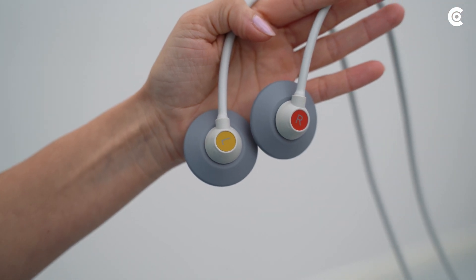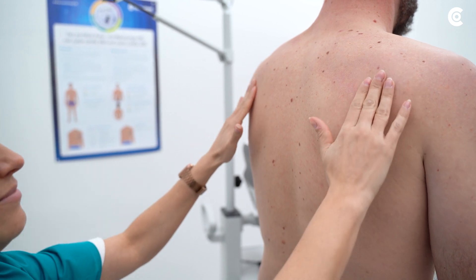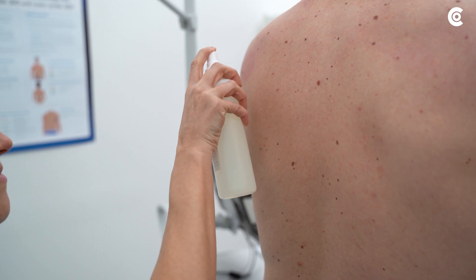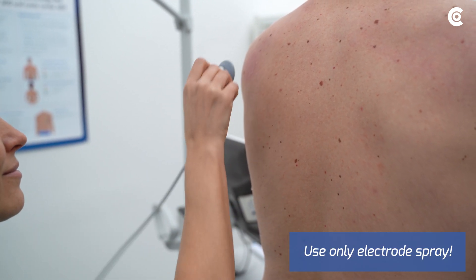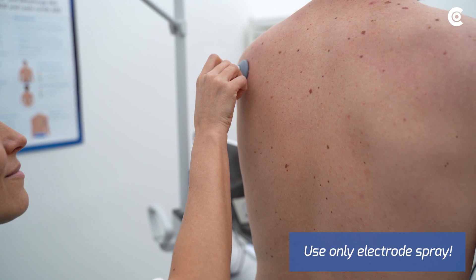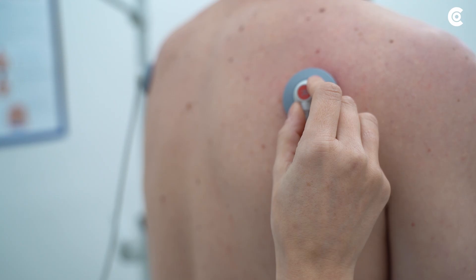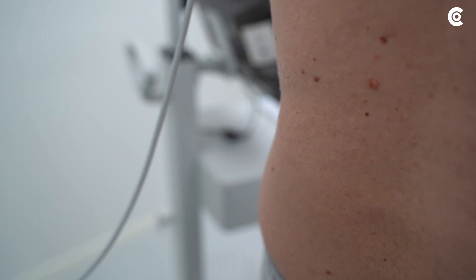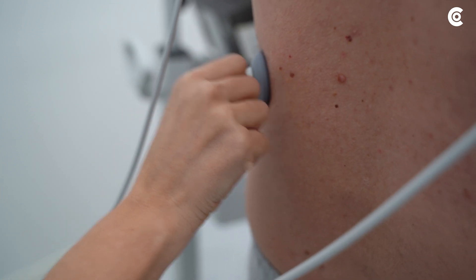The electrodes for the limbs are positioned on the anterior or posterior thorax with shortened cables. We recommend applying them on the back because there is less movement than at the front of the thorax. The electrodes L and R are placed on the posterior deltoid muscle left and right. Electrode F on the ninth rib left and electrode N on the ninth rib right.